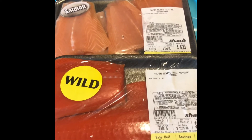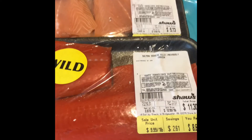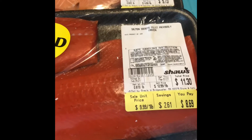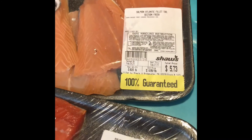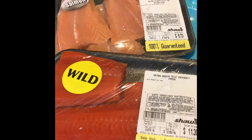As far as the taste is concerned, I'll leave it up to you to be the judge of that. I like them both, but the wild tends to be a little bit more expensive. Even though I got both of these on sale, the regular price here was $12.99 a pound and it was reduced to $9.99. As far as the farm raised, it went down to $6.99 — that one's typically $9.99 a pound, at least here locally where I'm from.